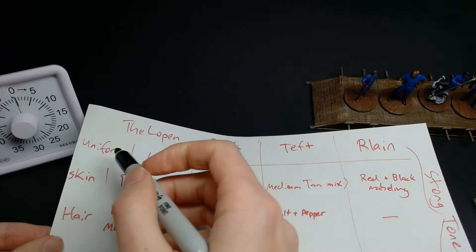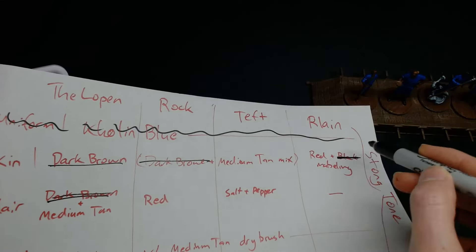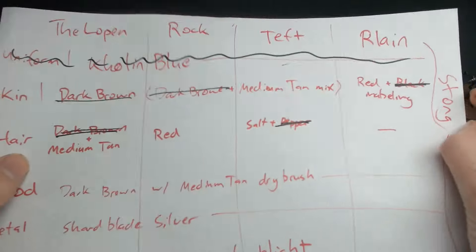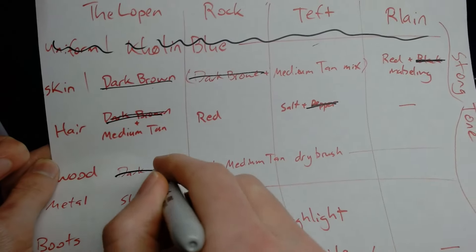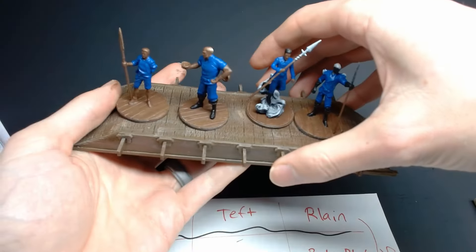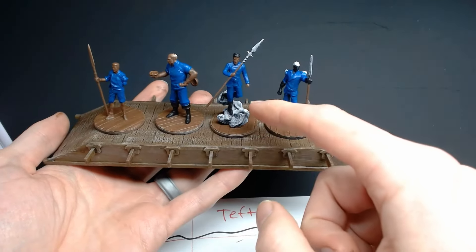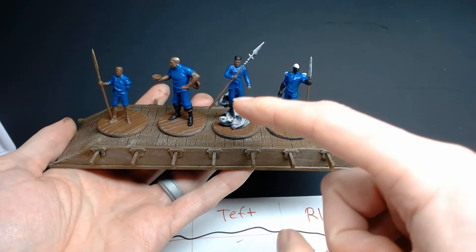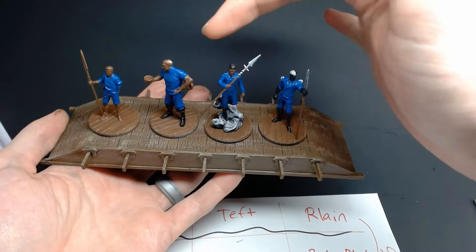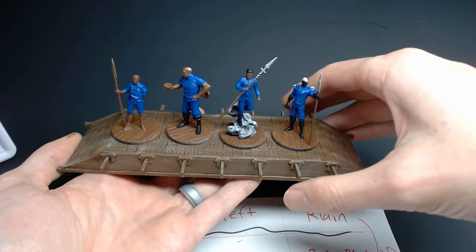Looking at our plan: we did the uniform, dark brown skin tone and hair, black for marbling, the pepper for Teft's hair, dark brown wood, and black boots. In one hour we got a bulk of the painting done. Paint is on almost every single surface — the only one that's not fully covered is Teft, mostly because of the white clouds we're coming back to, plus his shard spear. Lopen is ready to go with base coats. First hour — great start.